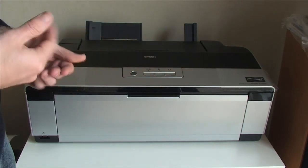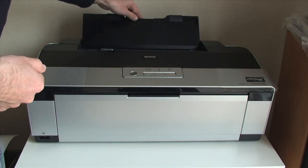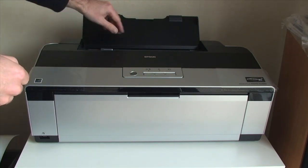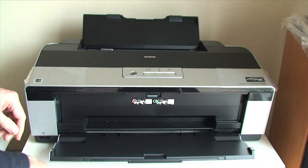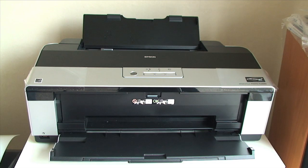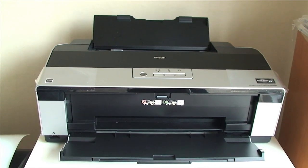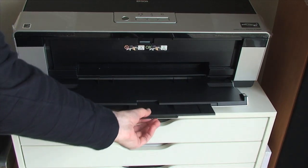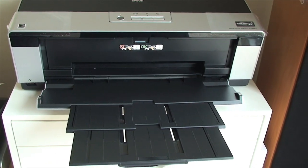Once loaded, the printer prints in the normal manner. If you are using regular paper such as the premium glossy photo paper I am going to use now, you use the standard feeder and drop this front flap down. The front flap also extends so it can accommodate quite a large sheet of paper coming out of the printer.